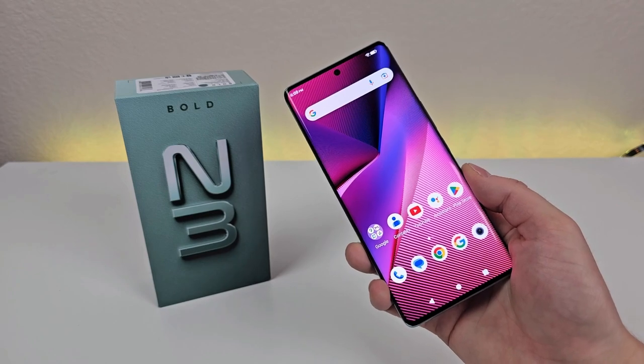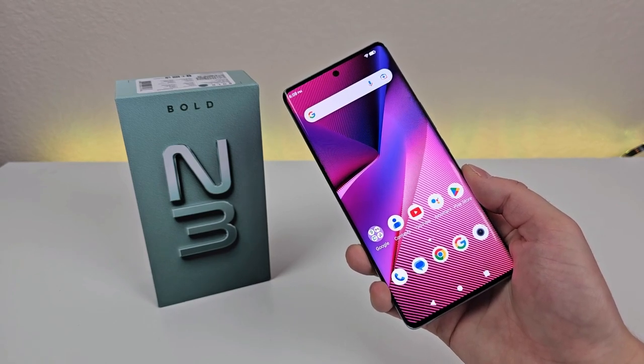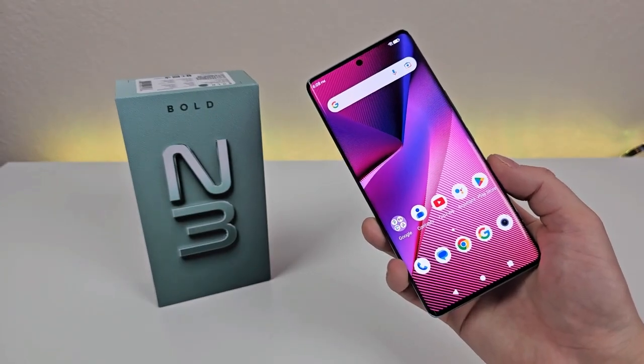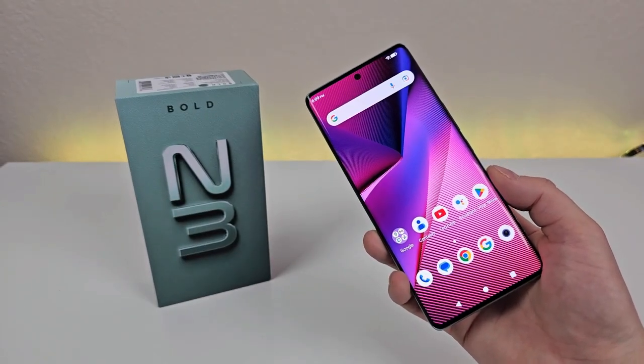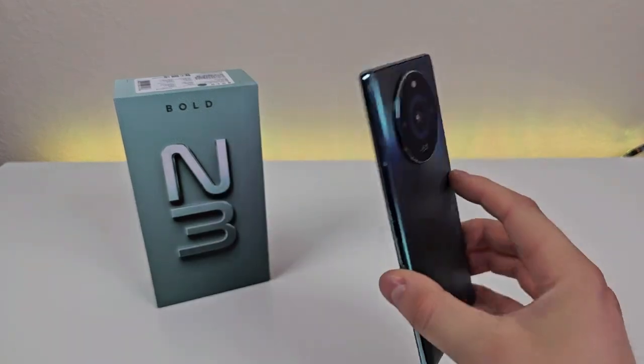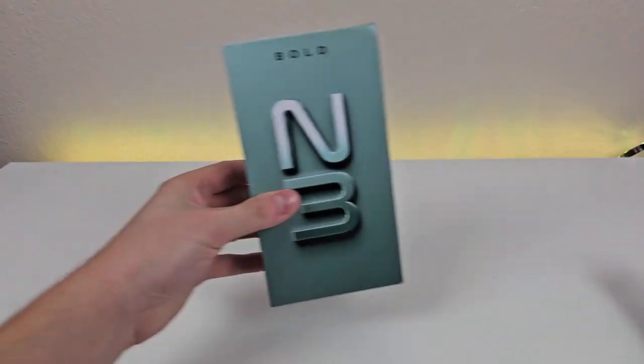However, at least initially, this phone is being offered at a $100 discount, so you can get it for just $199. I'm not sure how long this will be lasting, but I will be linking the phone in the video description so you can see for yourself. But before I get too far into things here, with the Bold N3, let's see what all comes included in the box.